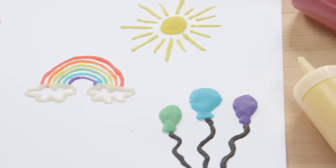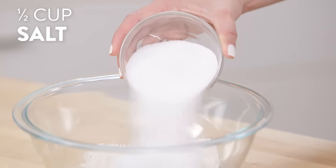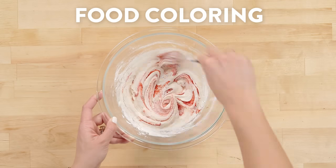To start, into a bowl we're going to add our flour, salt, water, marshmallow fluff, and baking powder, and just mix it until it's combined. Then just fold in your desired food coloring.